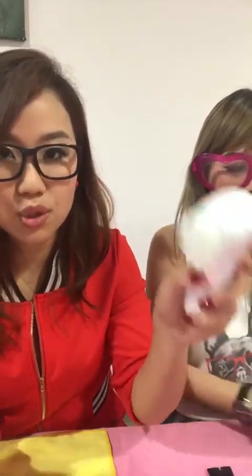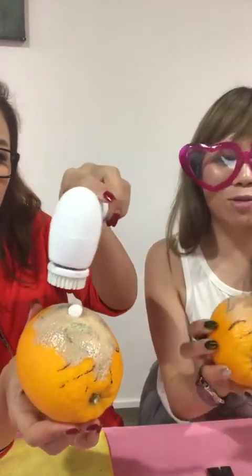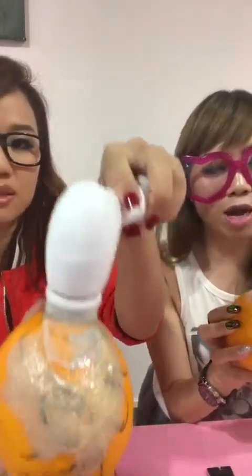Some of us wash our face with fingers — bare hands. Most of us are on beauty devices now, so let me show you how it will benefit you. She wet her brush, I wet my hand. Scrub, scrub, scrub.